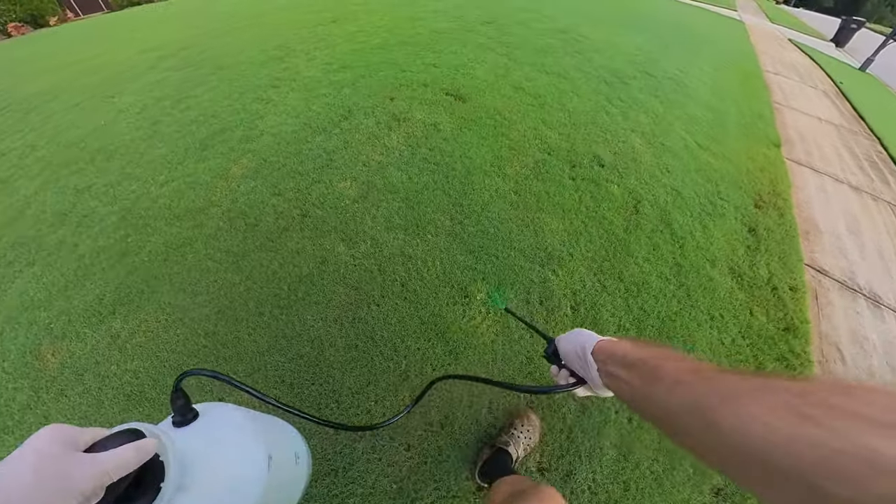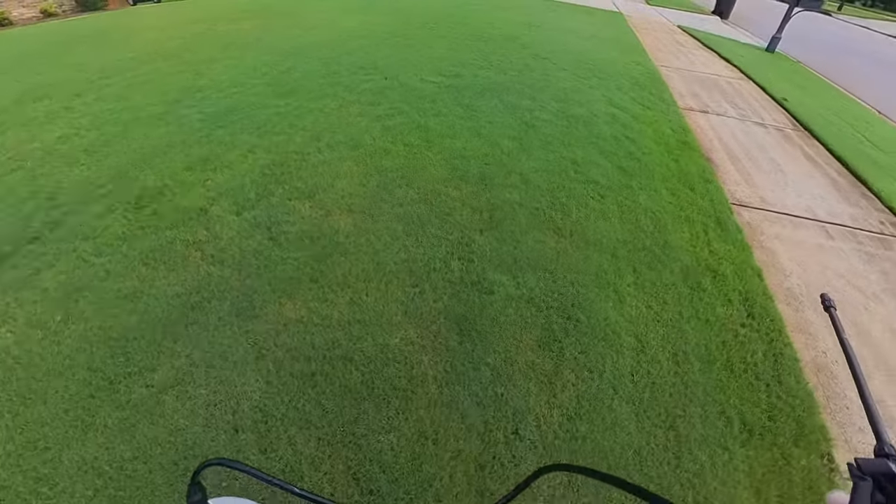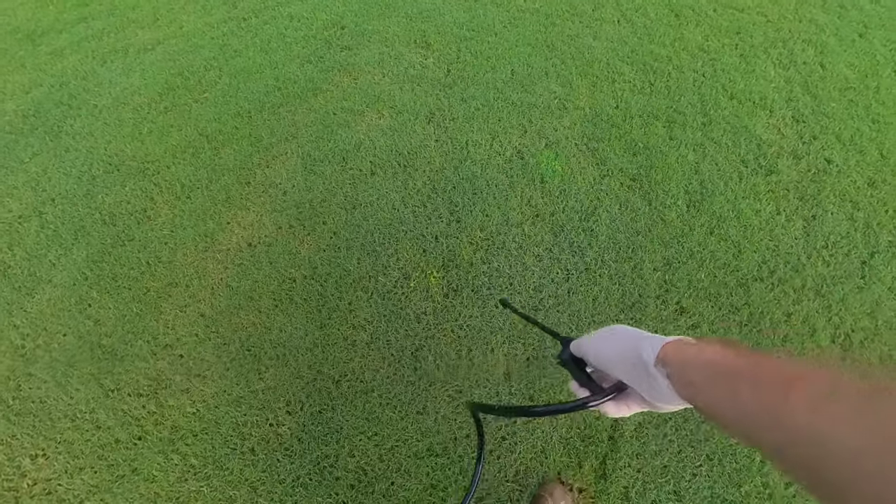While I'm going along through the grass, you can see that I'm only spraying a little bit on these weeds. It really doesn't take that much product to do its job, so make sure you don't over-spray — just a little squirt at a time will do.